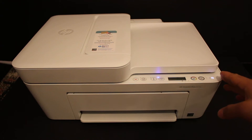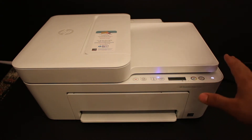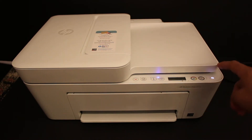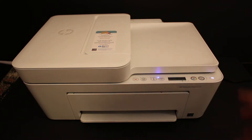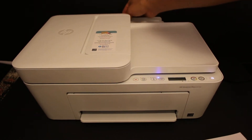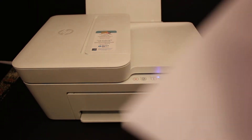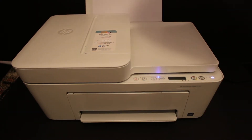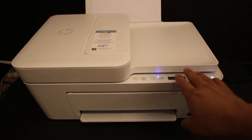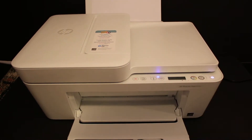Today's video is regarding the HP Deskjet Plus 4100 series, and I'm going to show you how to do the scanning of multiple pages. First, switch on the printer by pressing the power button. Once your printer is on, load an A4 size sheet at the rear of the printer, as we need to print the printer's password. We have to connect the printer with our device first, then we'll do the scanning. Load the paper, open the output tray, and go to the display panel.